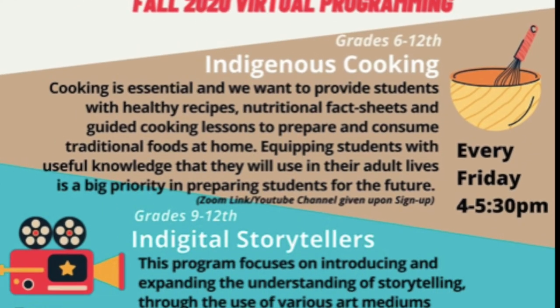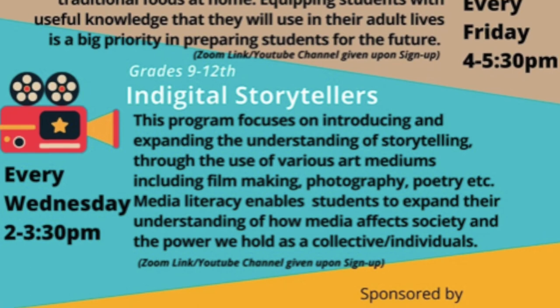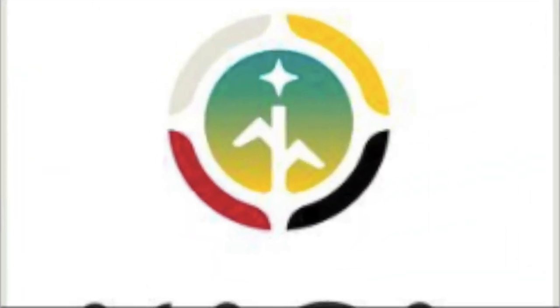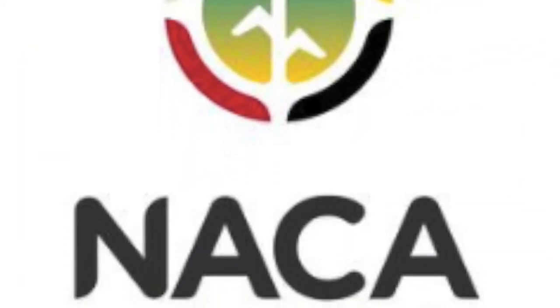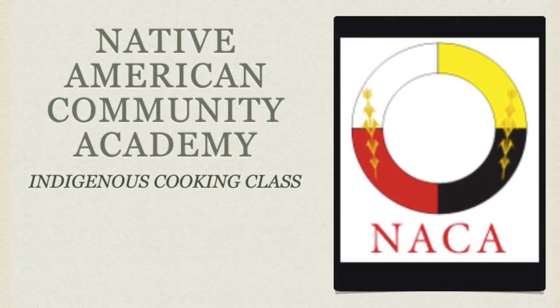Feel free to share your food stories by leaving us a comment on this video. If you missed our last two classes, you can still check those out right here on our channel. Don't forget to join us next week for our next Indigenous cooking class. Have a great weekend.